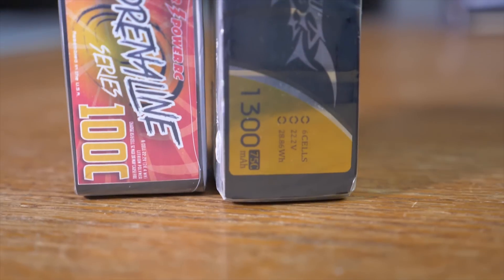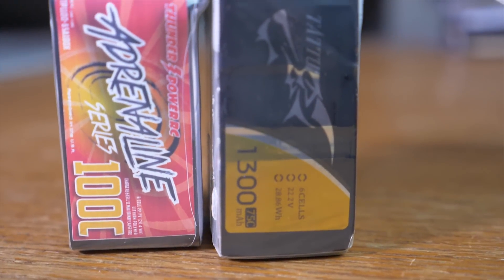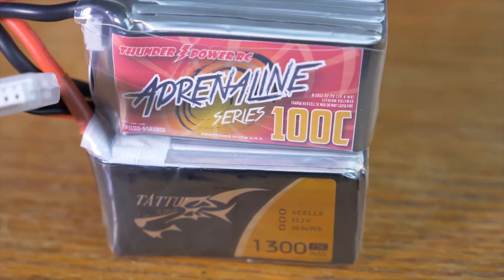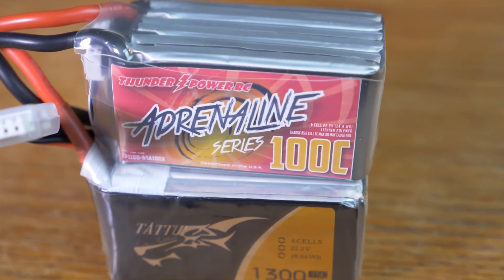Taking a look at this battery, this thing just looks absolutely tiny for what I'm used to as 6S batteries. It is only 1100 milliamps, which is relatively low by today's standards with 6S packs. Most people are running 1250 like the Pyrodrome packs or even 1300 like the Tattoo packs or the AC packs. Most of those end up being about 218 up to 230 grams in weight, and it's really adding a lot of weight to our setups.